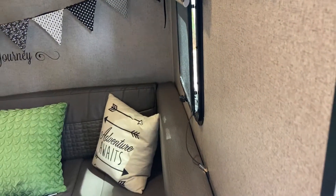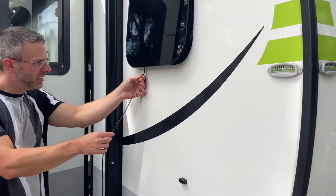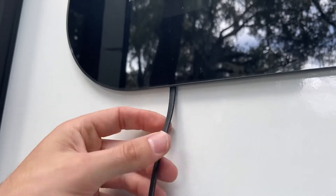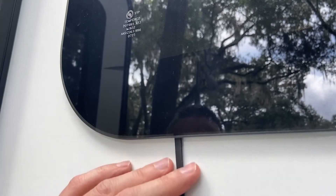We're going to have Darion go in the RV and close the window for us, and we're going to take a look at how the window closes over the cable. He keeps turning that and it pulls completely flat — so nothing's coming in, it's got its full seal, but we still have enough cable here.